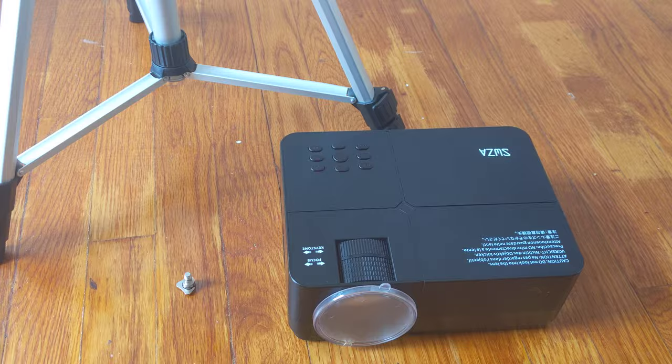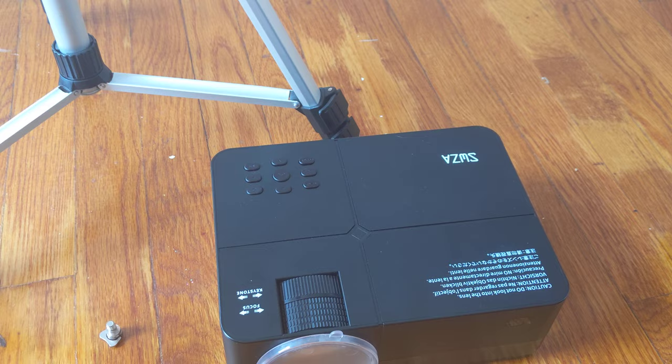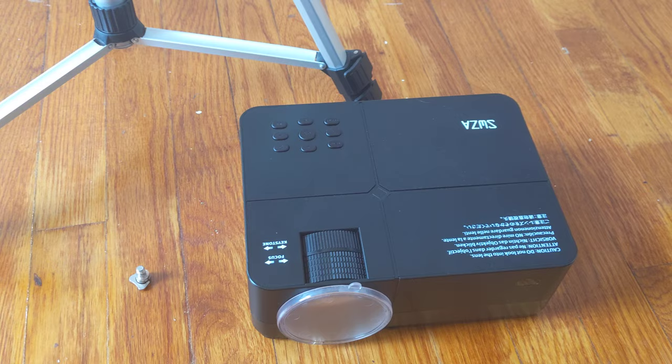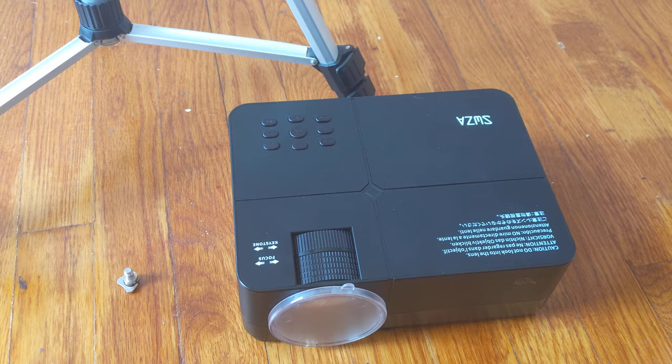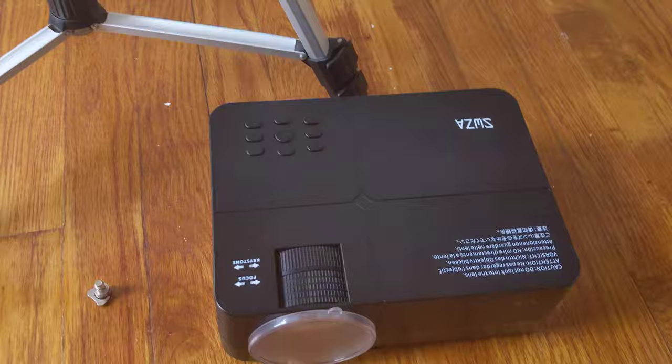Hey, what is up guys, this is FNH here. Today I want to show you how you can connect your projector to a tripod. I had this projector for a little while now and I haven't been using it mainly because I hadn't had a place to put it. I didn't really want to buy any extra add-ons to mount it to the wall or ceiling, and I wanted it to be removable so it wouldn't just be stuck on a table.